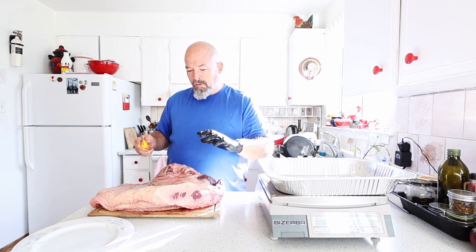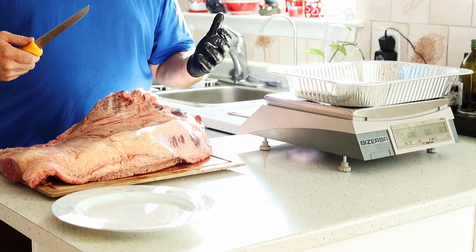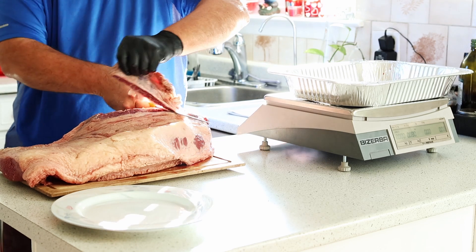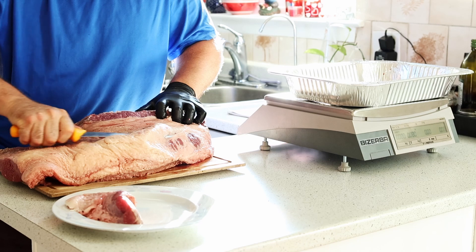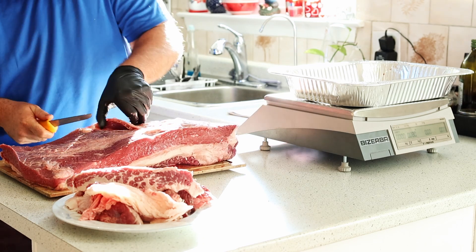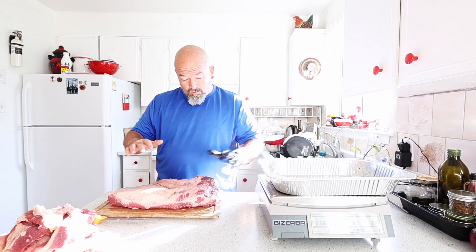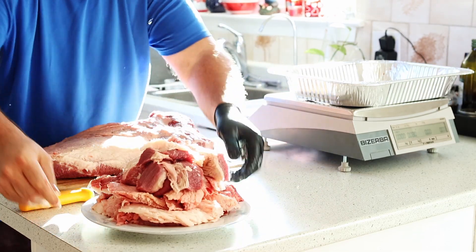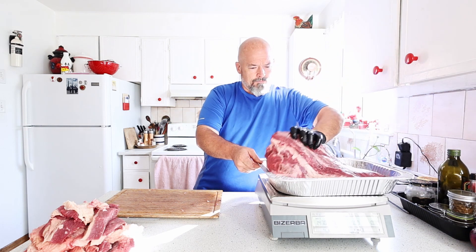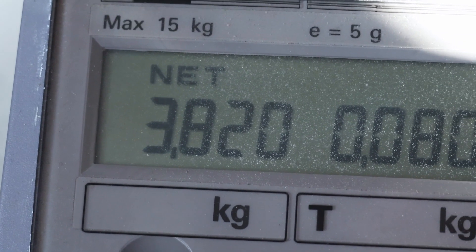We're going to trim it like I normally would — I'm not going to do anything crazy. In the meantime, the smoker has already started. After trimming, let's put the brisket back on the scale. We have 3.820 kilos.